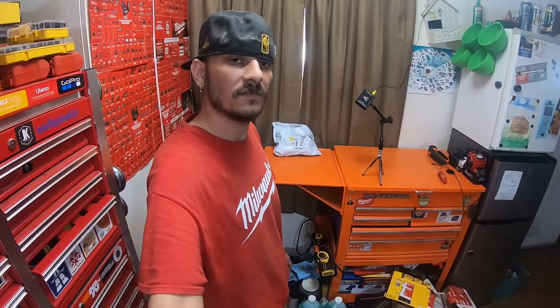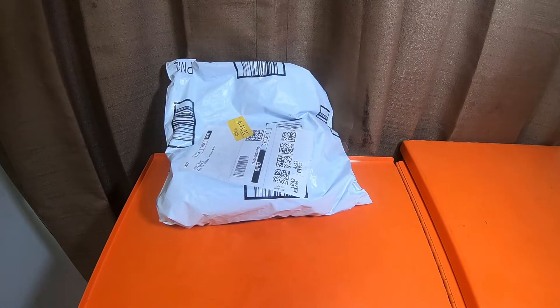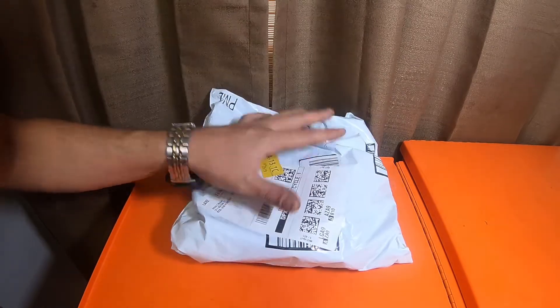This came from Amazon. What is up everybody, how's it going and welcome back to the channel. Before we get started, please like, comment, subscribe, and smush the bell notification icon for future updates. This is just gonna be a quick 'Guess What's in the Bag' video.